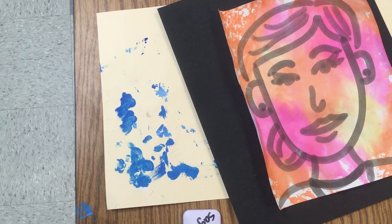To finish our self-portrait, we're going to mount it and create a frame using printmaking. First, we need to mount our work.